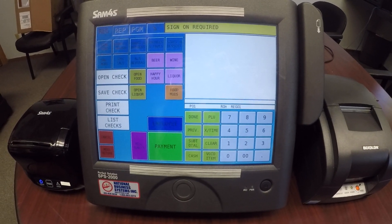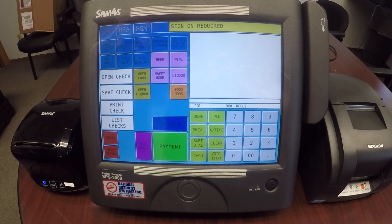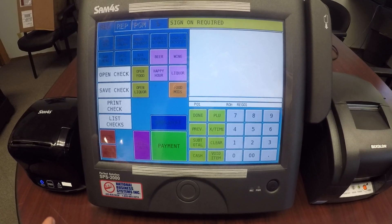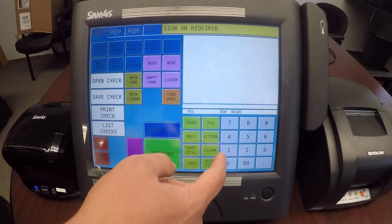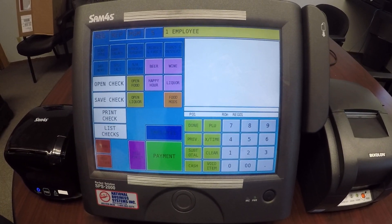In this video we're going to show you three options on how to open up guest checks on the SAM4S SBS 2000. First, I'm going to come up to the machine and enter in my employee code. Today we're just using employee code number one, then hit employee, and now I'm signed on to the machine.